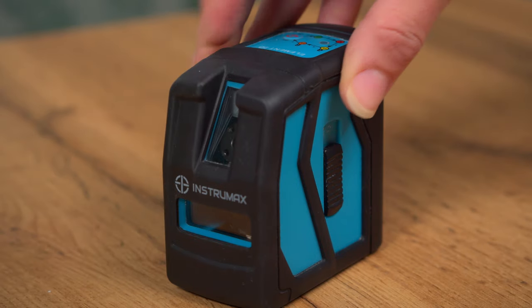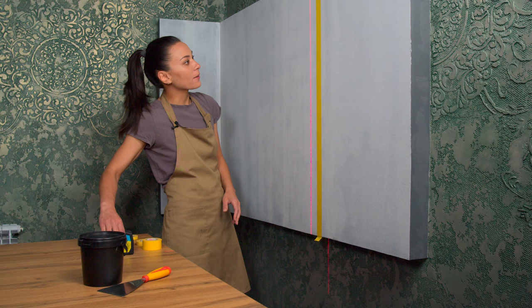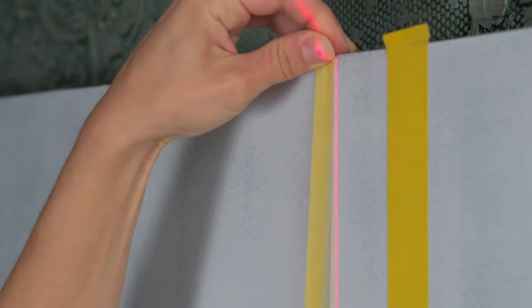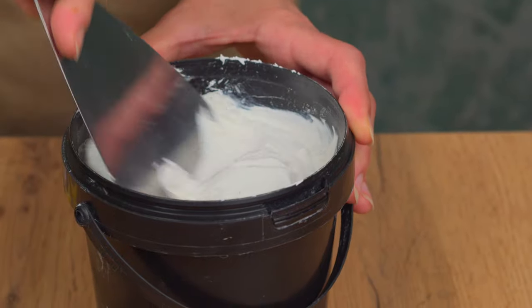I set up the level and start sticking the first tape from ceiling to floor. When I apply the first piece I leave a small random gap and then stick the second tape, making sure it's level with the first one. Don't place the tapes too far apart from each other — we want the end result to look great. In the corner I leave a tiny 1 millimeter gap with the adjacent wall, and on the other side I create a larger 3 centimeter gap. I put the painter's tape all over the area that I want to decorate.